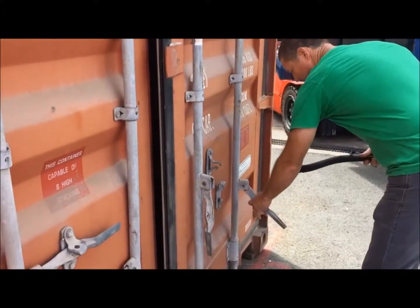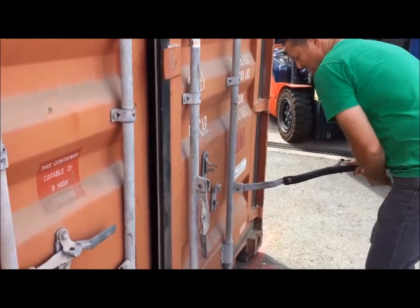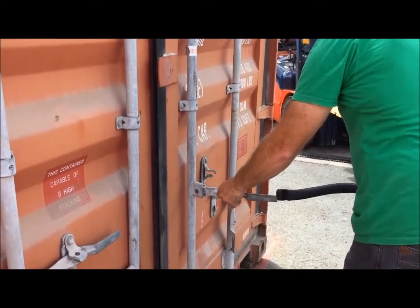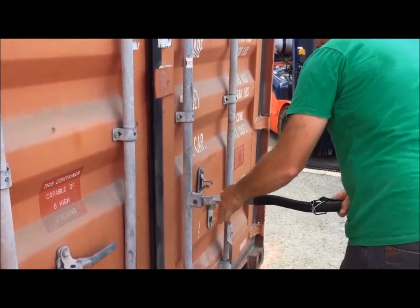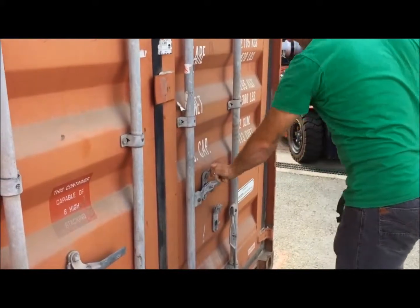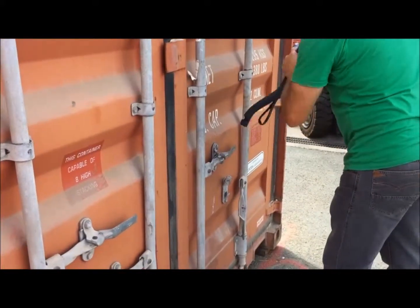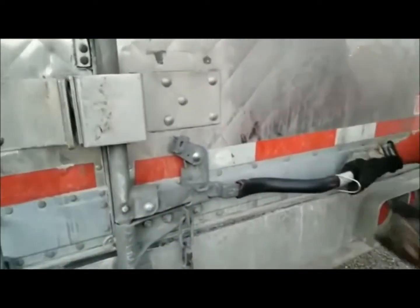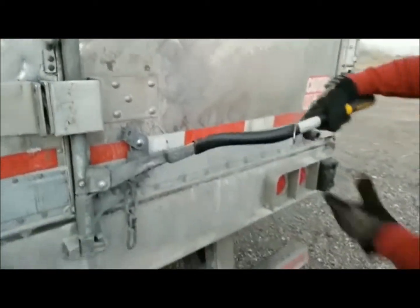And closing — same again on the right-hand door. Set it on, lift up, come back.